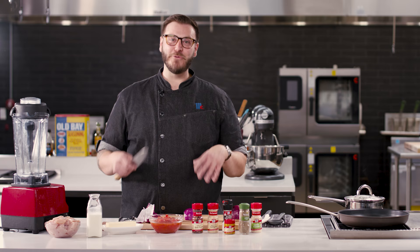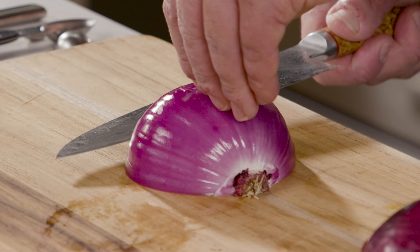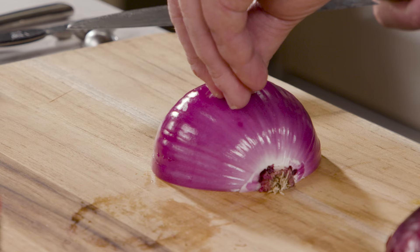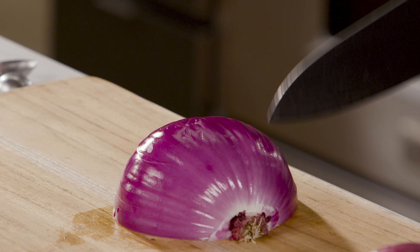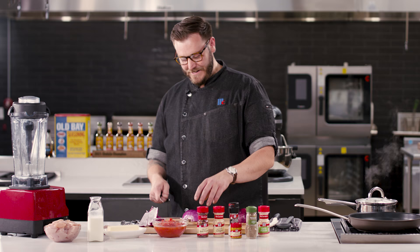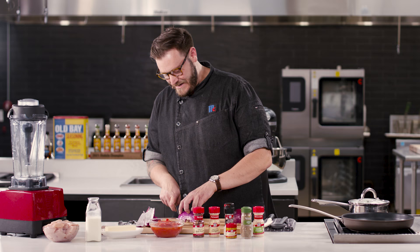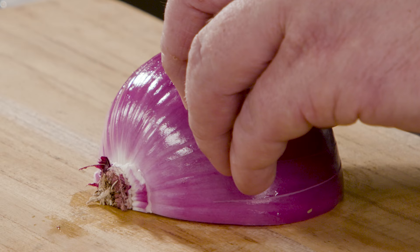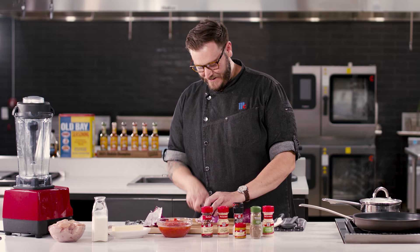To dice this onion, it doesn't really matter the size you go for, but what does matter is that it's even, because it is gonna get sautéed. Make a couple horizontal slices in that onion. I set my onion down and almost just put my hand on top to hold it in place. One thing you'll notice is I'm not slicing through the whole onion — I'm leaving a little area where I'm not cutting through, and that's gonna give me something to hold on to. Then you flip that onion towards yourself and follow the natural lines of the onion, keeping them as even as possible, stopping about an inch from the tip. Now all we have to do is run our knife through evenly. And voilà — perfectly diced onions.